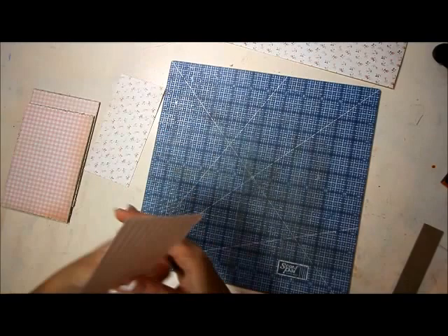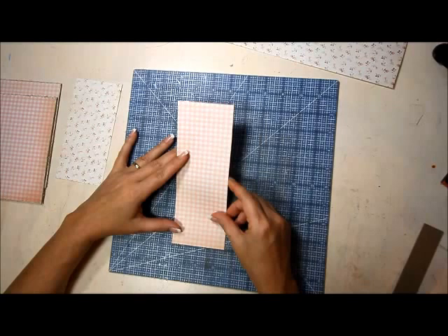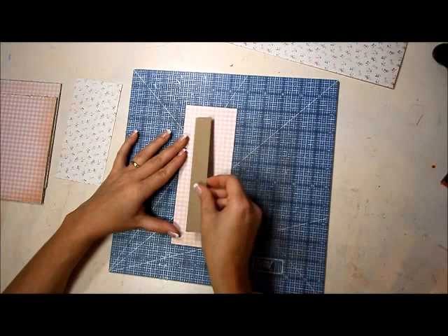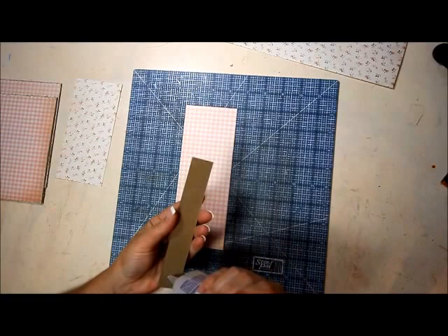I try to use my cutting mat to line things up — I line it up so the center of the piece of paper is on one of the inch lines. When I glue the spine down, I know it's three-quarters of an inch taller here and three-quarters of an inch longer on the other end, so it just helps me line it up a little bit. It's not 100% necessary — you can eyeball it.